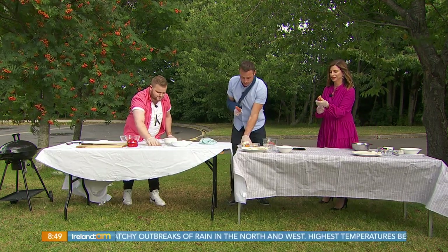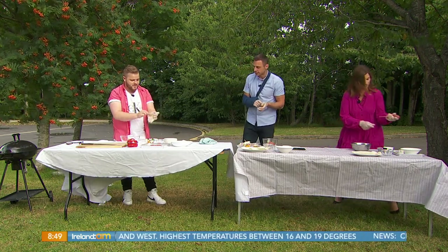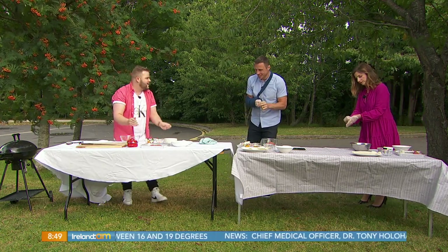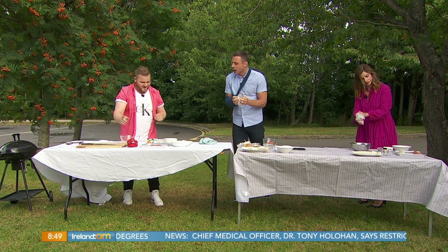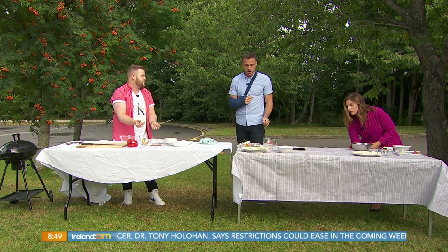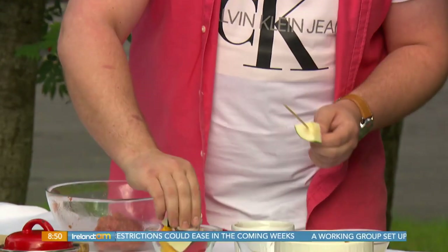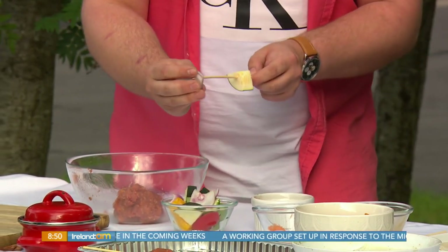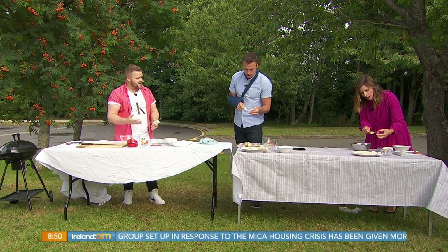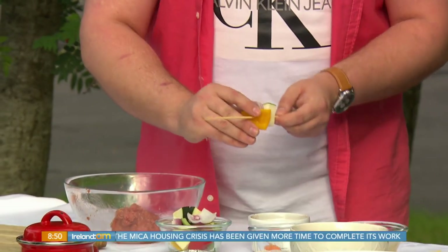Now we take our gloves off and move on to the peppers. We're making a quick vegetable kebab — red onion, courgettes, and mixed peppers. Daniel likes courgettes because they're a sponge of flavor — whatever you incorporate with them, they'll take on that flavor. He likes to mix and match the colors.